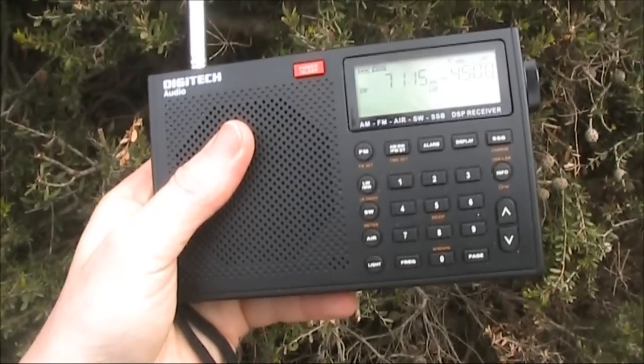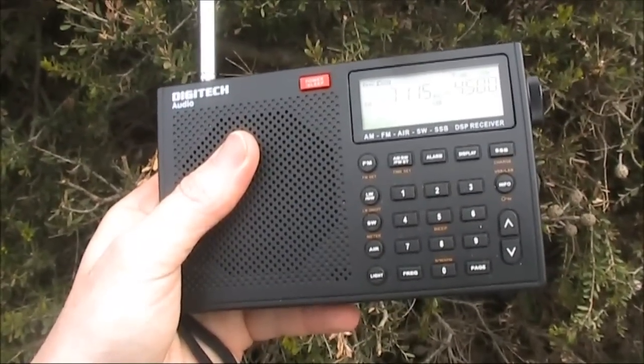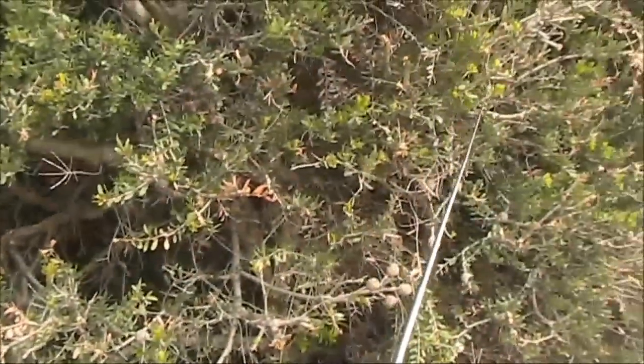If you want a portable receiver for holidays or just listening in bed, then the AR1780 could be right for you. It's not what I'd call high performance, but it does surprisingly well off its telescopic whip.